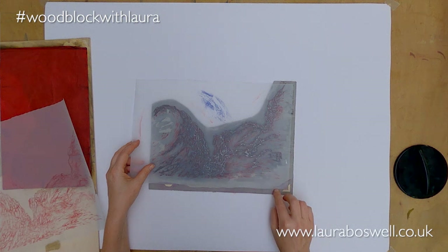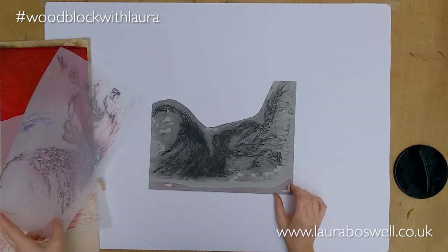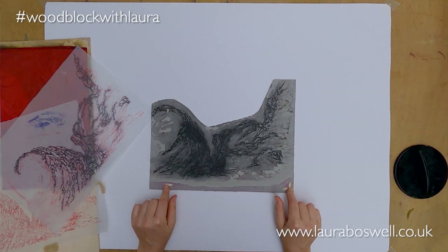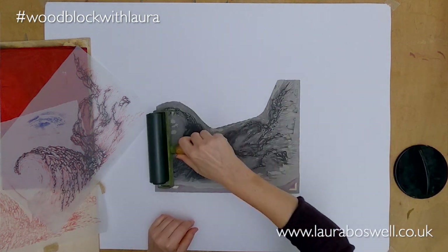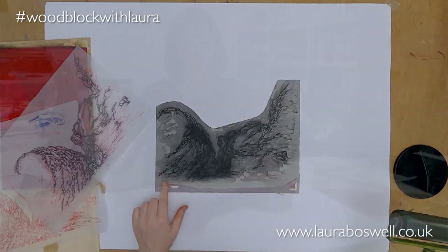I've reversed my tracing, used carbon paper to transfer it, and marked out the kentos. I could cut the kentos in the lino but I've decided against it — what I've done is used these little stick-on kentos that I've shown you before and they work really well. When I come to print this, I'm going to be inking up these areas here with my roller, and those stick-on kentos are well away from the printing area so they won't print.